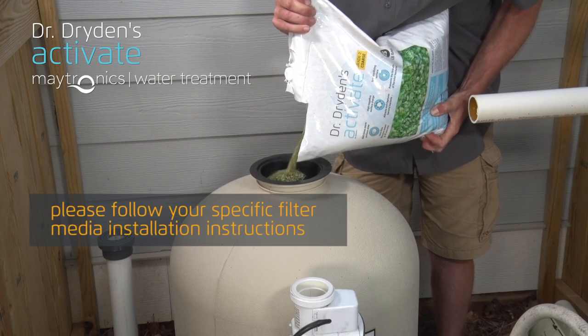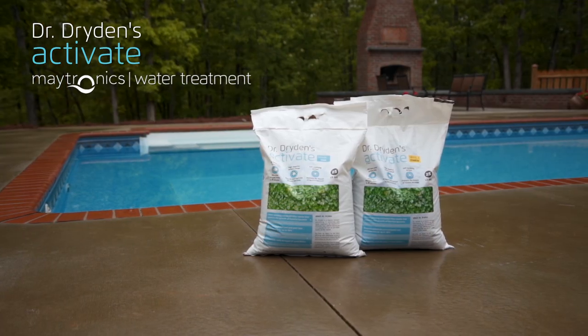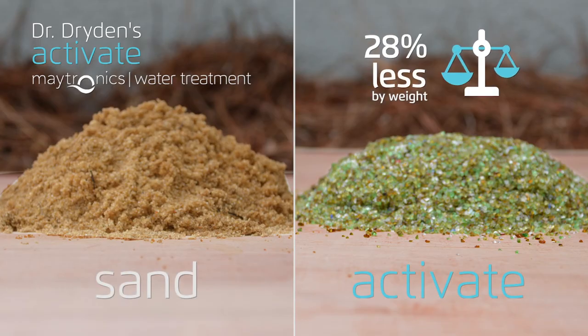So how easy is it to replace your standard sand filter media with Activate? Let's take a look. First, determine the amount of Activate needed — about 15% less than sand media.